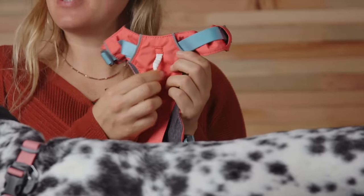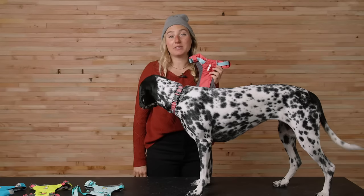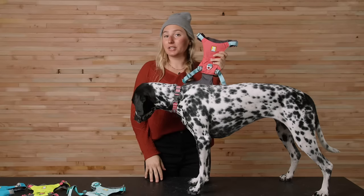Finally, you'll now find a chest leash attachment point on the High and Light, which is great for redirecting dogs that pull on leash. It can be adjusted at four different points — two around the neck and two around the girth — so you can dial in a good fit for your dog.